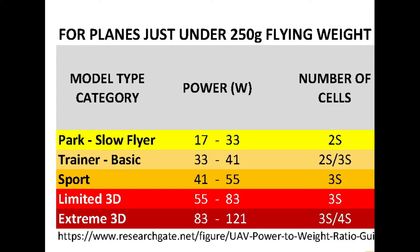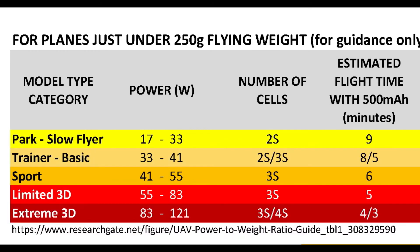Now that we know how to determine the number of cells or voltage, the next step is to select the right battery capacity. There are two things to consider when figuring out capacity, and the second one is really important and not often talked about in detail. Let's start with the first one, which is flight time. The bigger our battery capacity, or the less power our plane uses, the longer our flight time.